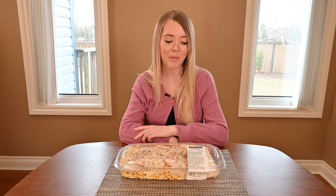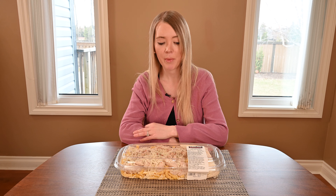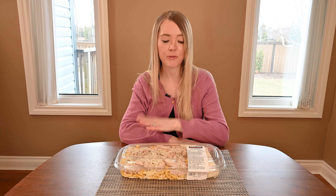The best before date on my tray of chicken penne Alfredo is five days from the date that it was packaged. You could possibly freeze the leftovers after you cook the chicken penne Alfredo, but I wouldn't recommend freezing the tray in your freezer before you cook it.